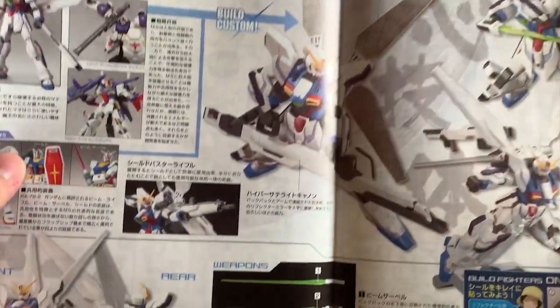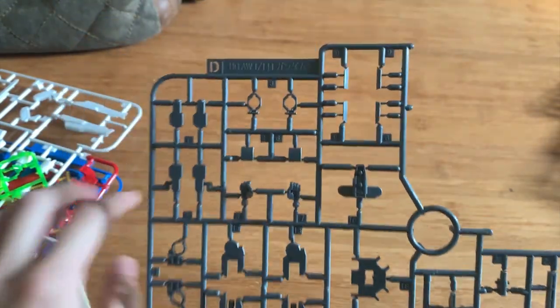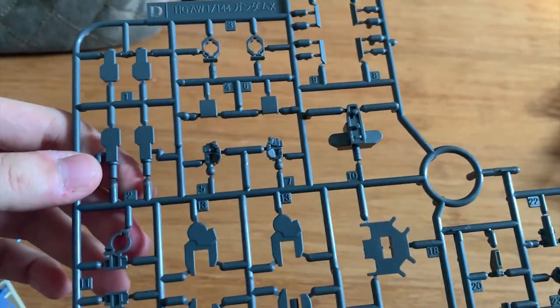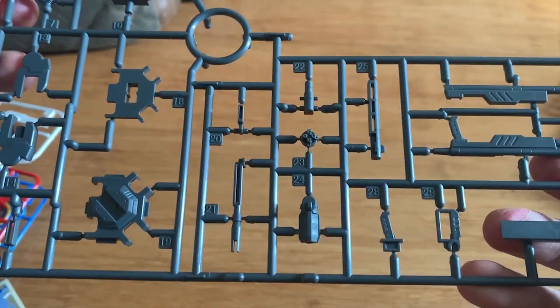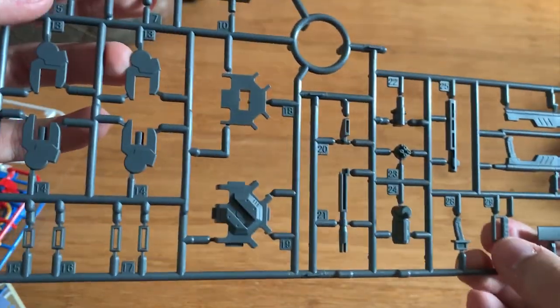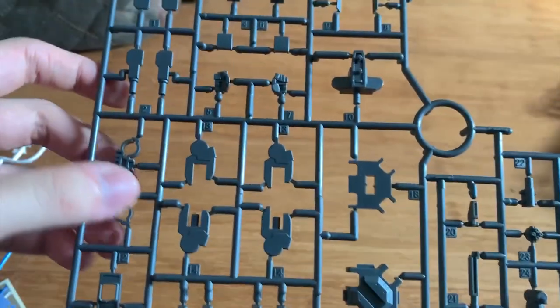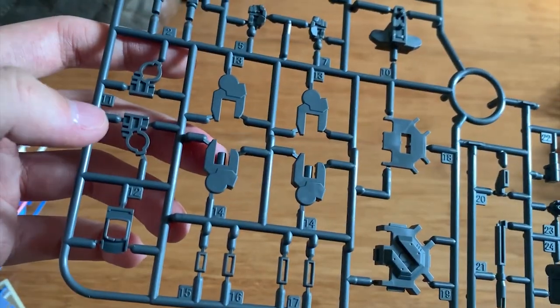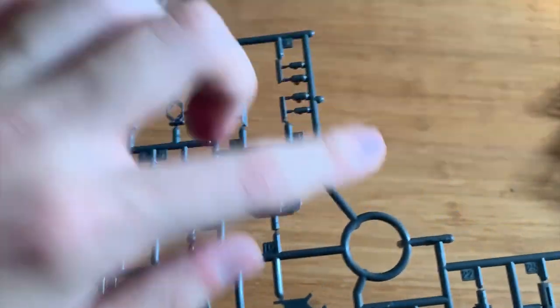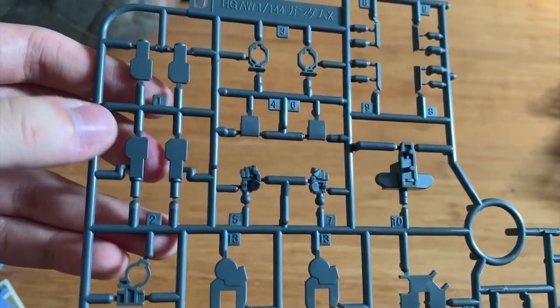Let's put that away and start with the D runner. This is the Gundam X runner, so it contains all kinds of inner frame parts for the gunpla itself. We have some hand options here, the gun parts, the satellite cannon handle, the backpack, the leg pieces, leg joints, the torso piece, a waist piece, and some arm joints.